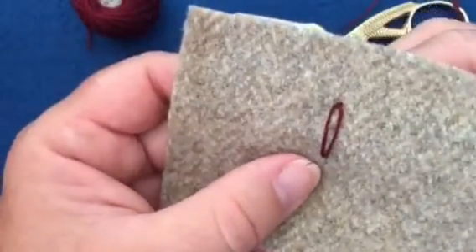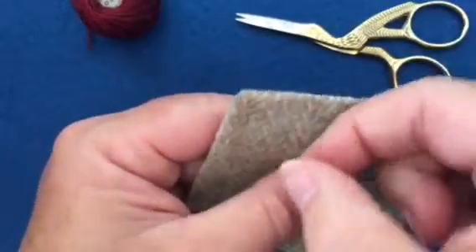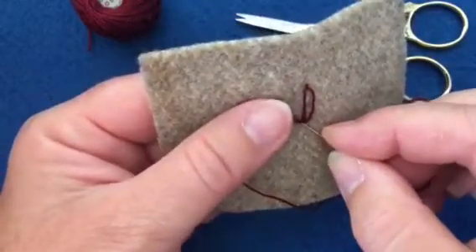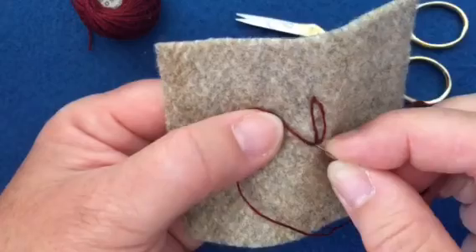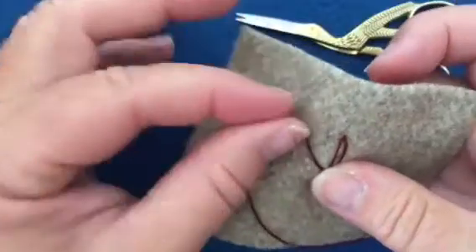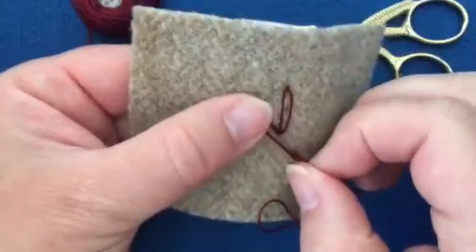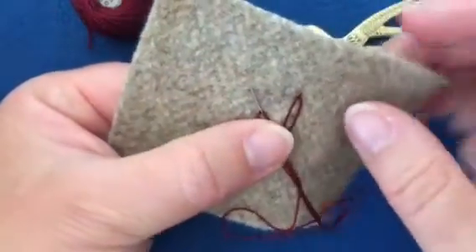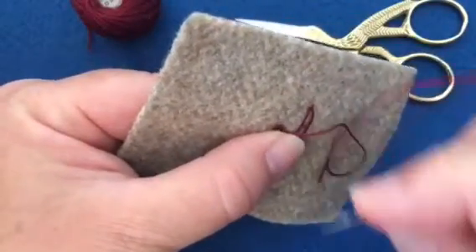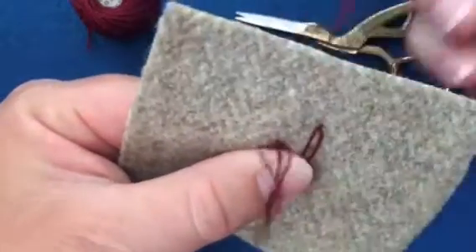Now we're going to do it again. We're going to come up and make a bit of a loop. Then we're going to put our needle down and this time we're going to make a smaller stitch, and we're going to bring it up here. We're going to make sure that the floss goes around in back of the needle. We'll put our left thumb on top of the loop and then pull through. Now we're going to jump with the needle over the top of the loop, over the floss, put it down and pull through.